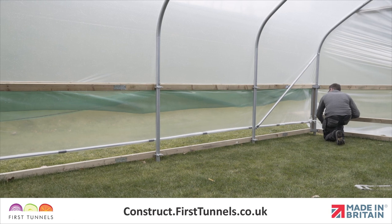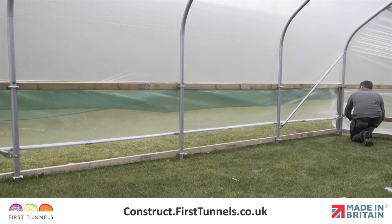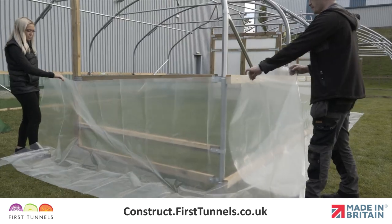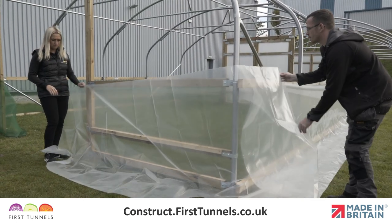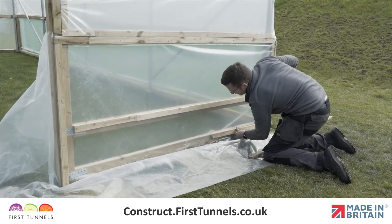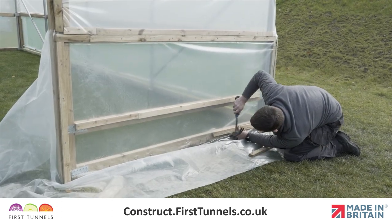Now we will install the side ventilation and screen. Ventilation screens cannot operate around corners and as a consequence the ends underneath the corner side rail of the polytunnel adjacent to the doors will be fitted with polythene panels.